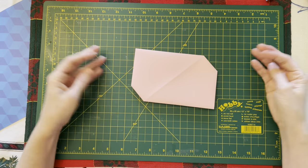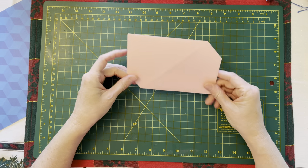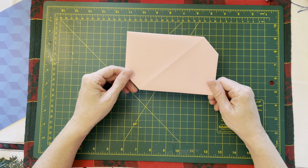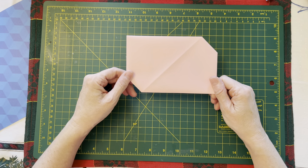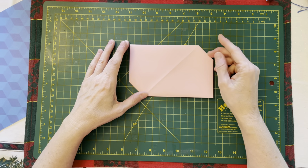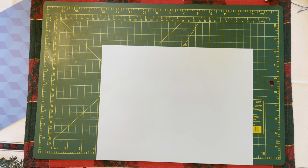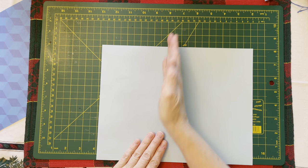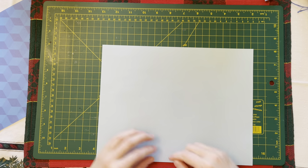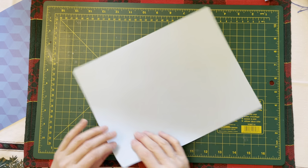Then do the exact same thing on the other side, just like that — and there you have it, you have an envelope! Let's do another one just because that was fast, and sometimes with tutorials you want more than one go at it. One thing you can do to eliminate this fold line is to use a small pencil line instead, and when you're done you can erase the pencil mark and then you'll have a surface that doesn't have a fold on it.